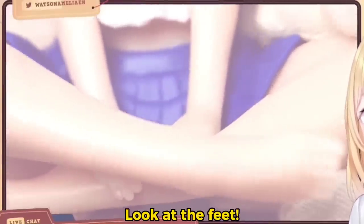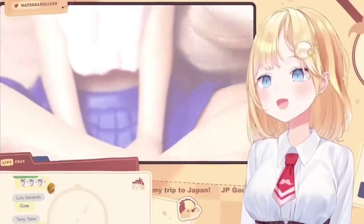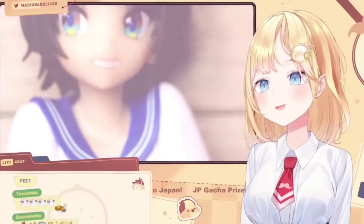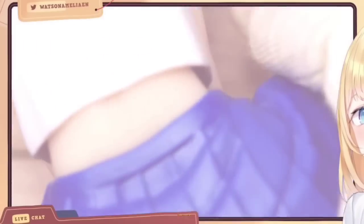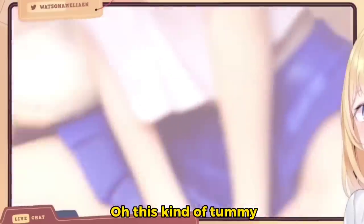Whoa! Look at the feet. And you can see her hands through there. Whoa, looks pretty good, right? And you can see the back. Whoa, you get a bit of a tummy here. It's not really tummy, I guess. It is kind of tummy.